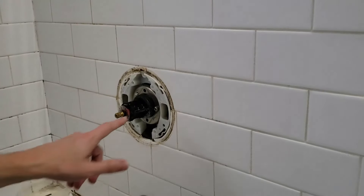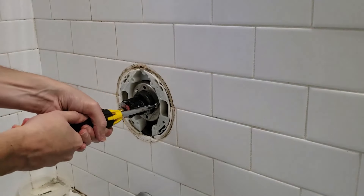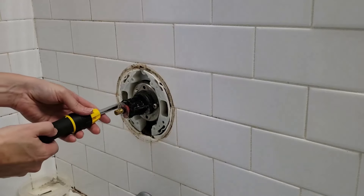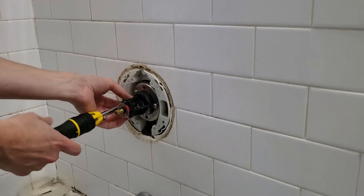Unfortunately my brother forgot to film the part where he took the handle and the backing plate off, but at the end of the video he'll put it back on so you can see how that came off. What he's showing you here is there are two stainless steel screws on each side of the valve body — just Phillips head screws that you'll need to remove.